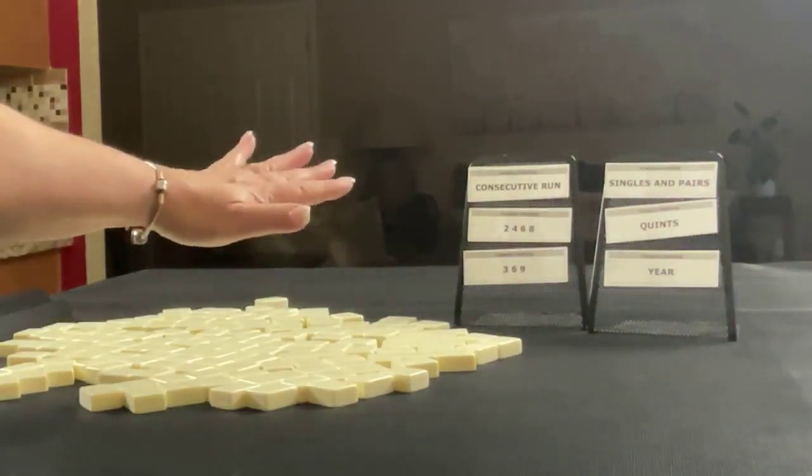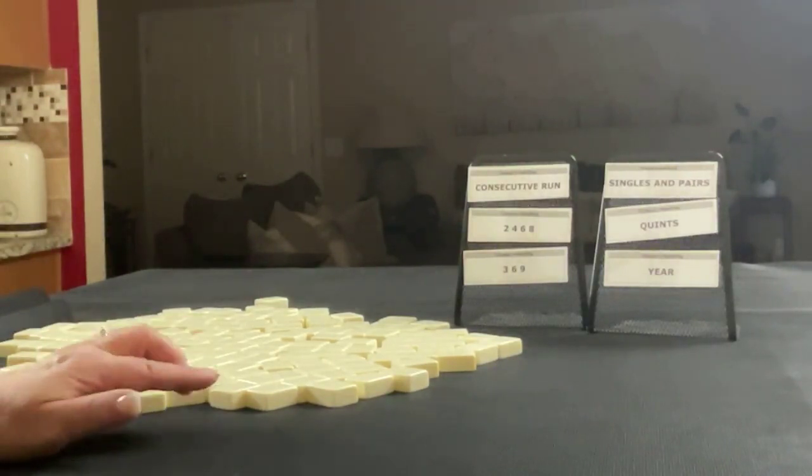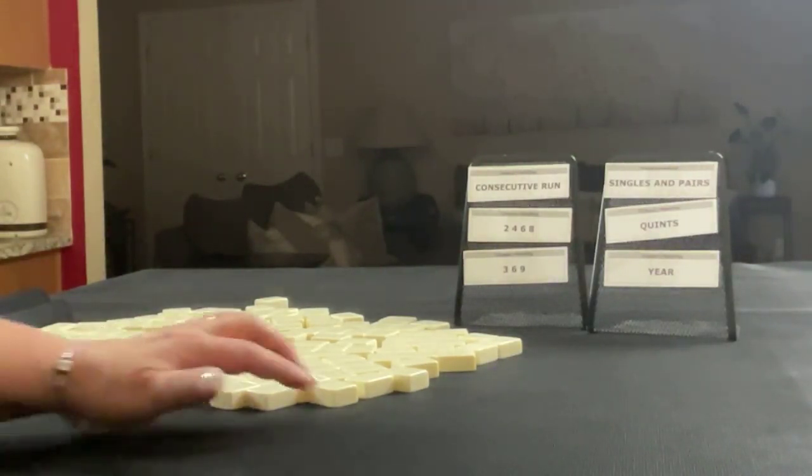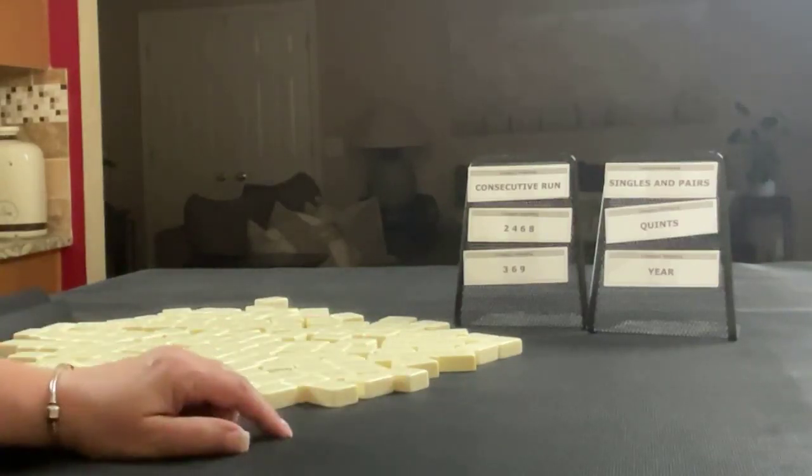These are the categories we're going to use for three random pulls. We're going to alternate between player one and player two, so we'll get 28 tiles, then 27, and back to 28.